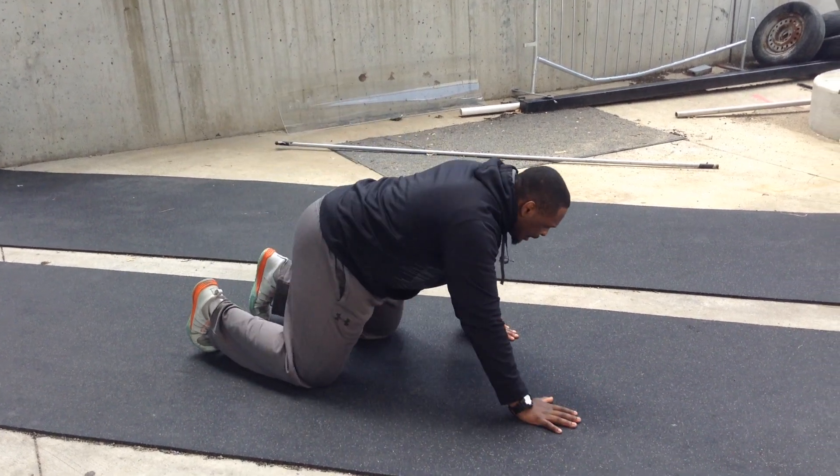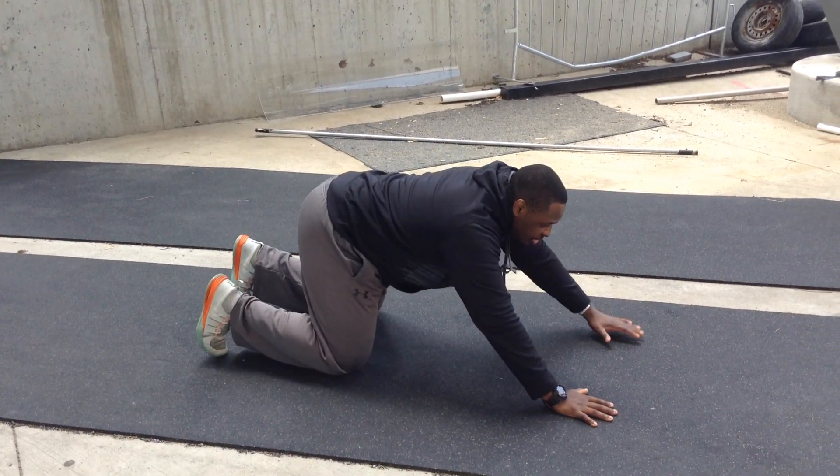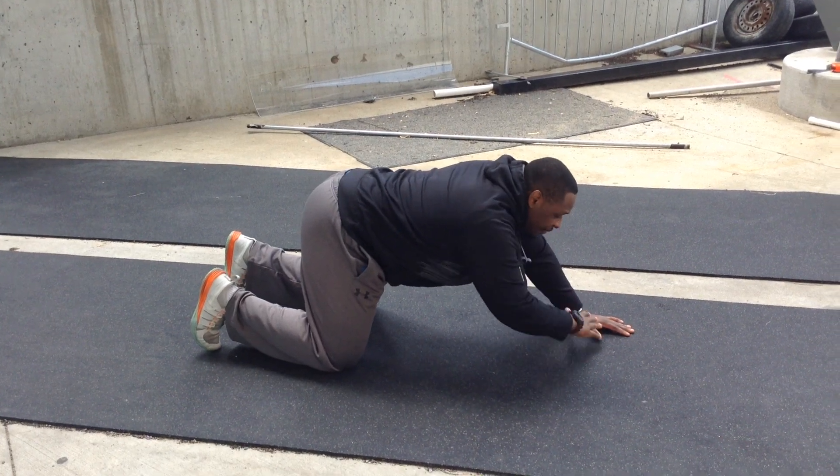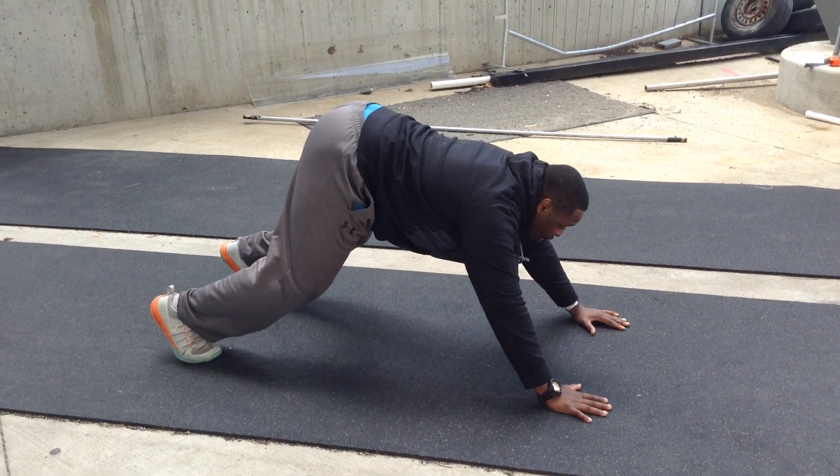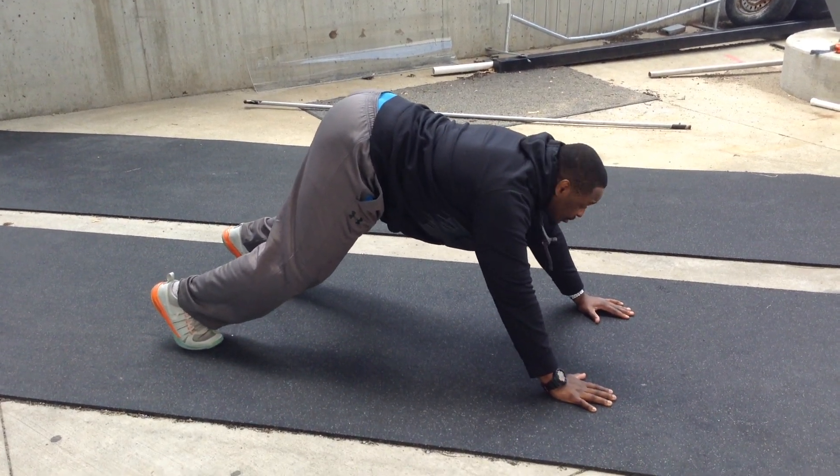Bear crawl dive. Get into the bear crawl position, making sure your hands are out further above your shoulders and your toes are dug into the ground. Now push forward and dive to the ground into a push.